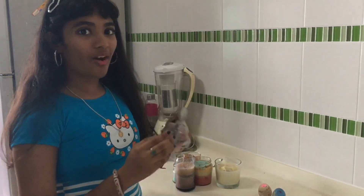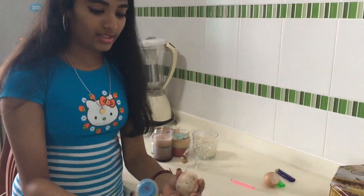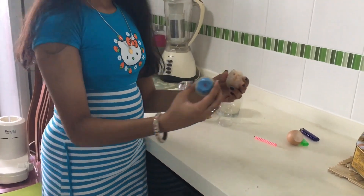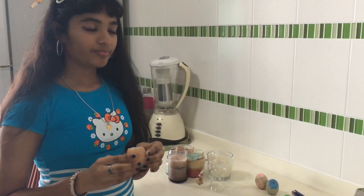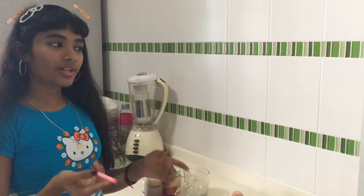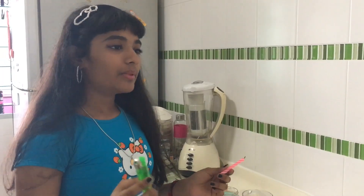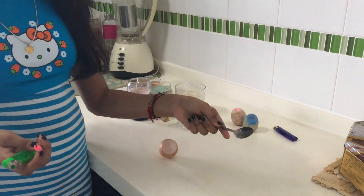Now let's get on with the egg candles. These are the egg candles I made. First, you need an egg shell and then some wax. I'm using birthday candles but you can also use crayons. Now we have to melt these candles. I'm using a lighter, but if you want, you can take a spoon, break the wax and keep it on the stove.